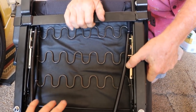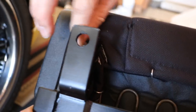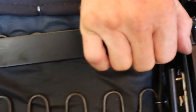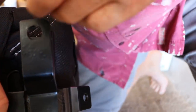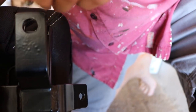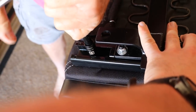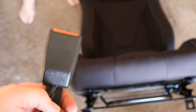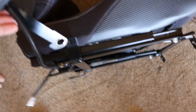Now that we have the whole sliding bracket assembly assembled, we're going to put it on the bottom of the seat. The next thing is to put back in the safety belt clip — it goes right here.